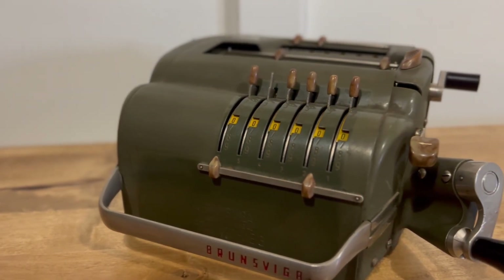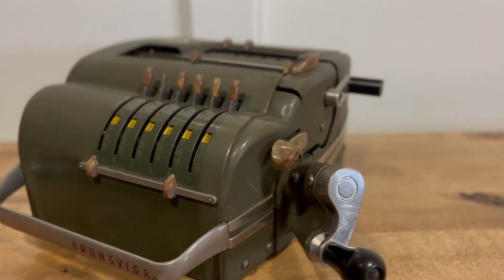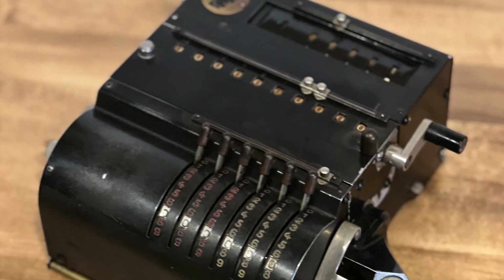This is the Brunsviga Nova 10. It was a departure from anything Brunsviga had made before and an evolution of the Model 10 from 1832.